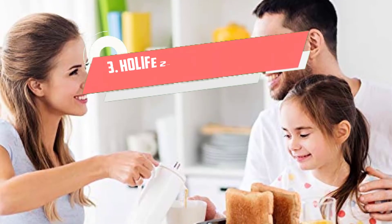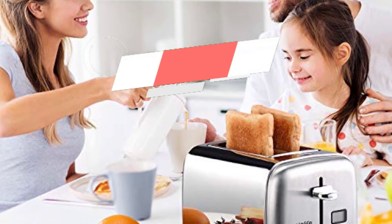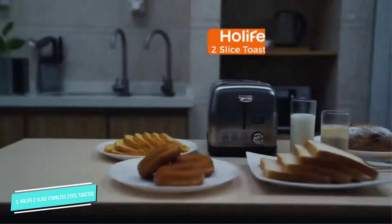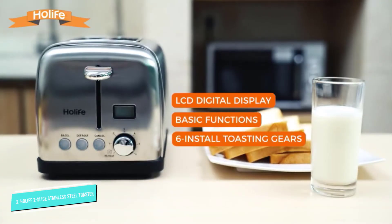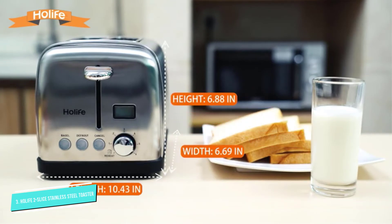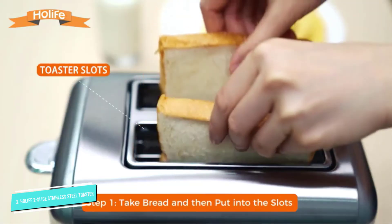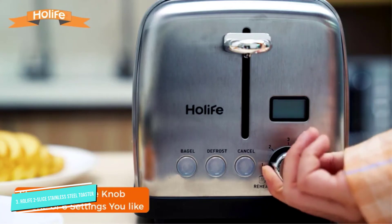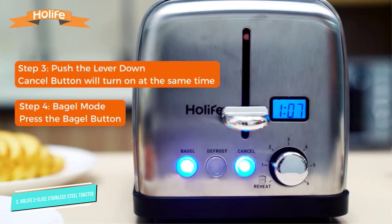Number three: Holife Two Slice Stainless Steel Toaster. This brand might not be a household name, but it has high praise from users. The design is simple with a dial to choose the toasting settings from one to six, and buttons to choose one-sided toasting for bagels and English muffins, a defrost setting, and a little extra toasting when you want slightly more browning.